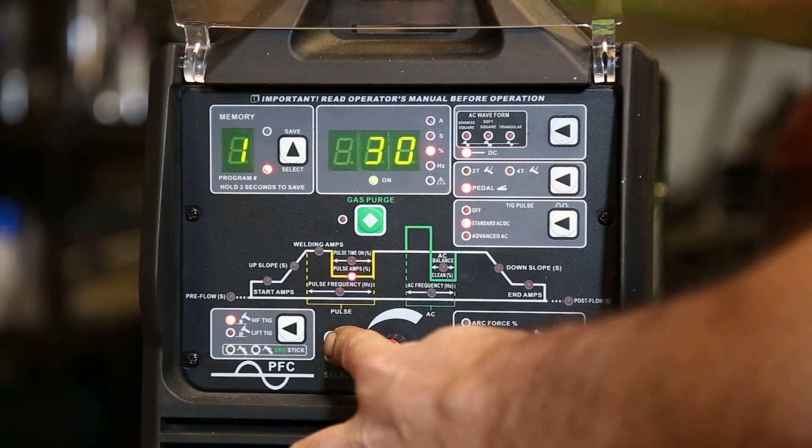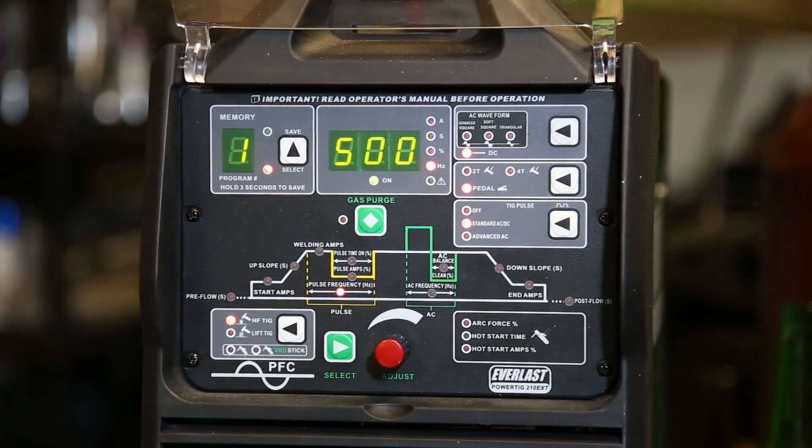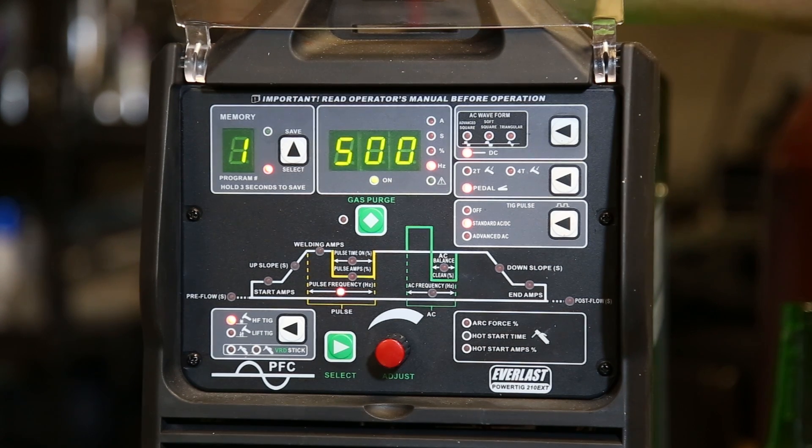Let's go to the extreme opposite. Both machines will offer up to 500 pulses per second. In automation, that's really cool. But this one's a little bit louder — turn your volume down because this is actually audible.